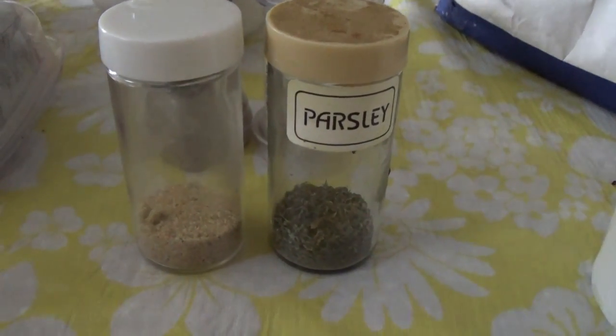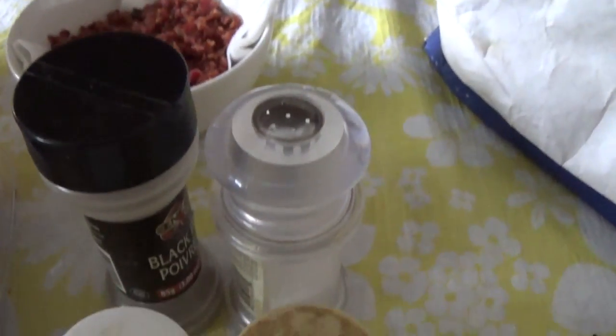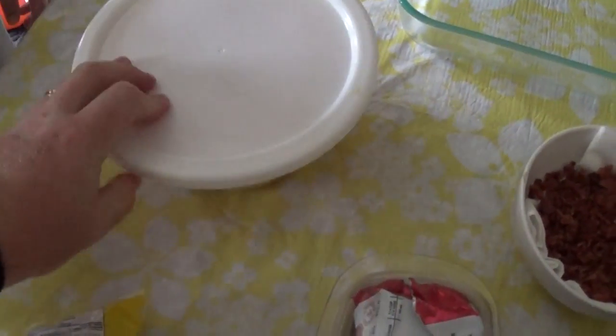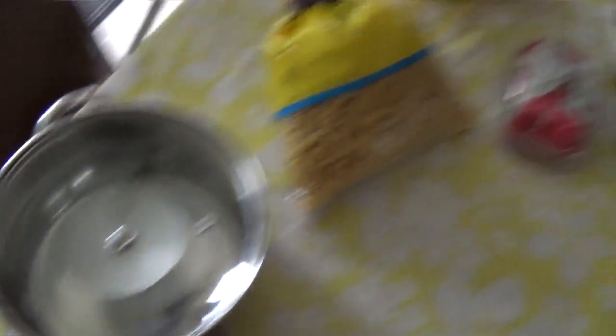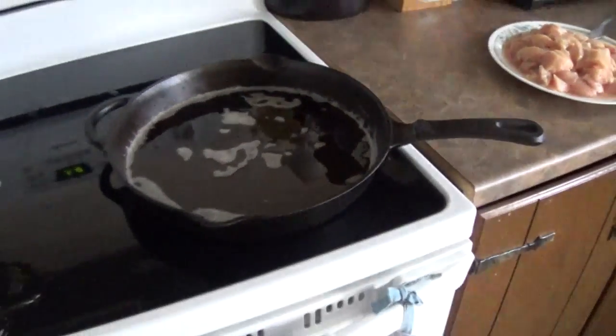We also have our seasonings: garlic salt and pepper, some parsley just to make the cheese sauce taste a little bit better, salt and pepper for the chicken, and butter for the sauce. We have a gigantic bowl of cheese — about 900 grams with a little bit extra from the fridge. We've got rotini noodles to replace the potatoes. Make sure to save the bacon grease — that's a big key thing — because we're cooking the chicken in it. You can also use canola oil, coconut oil, or butter.